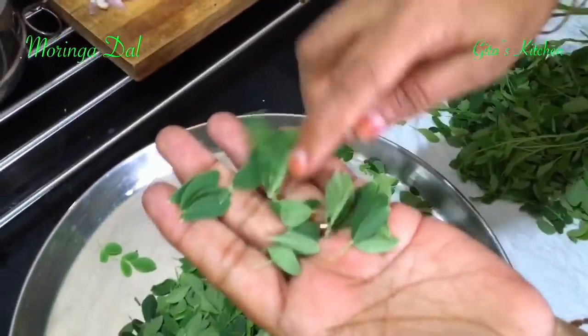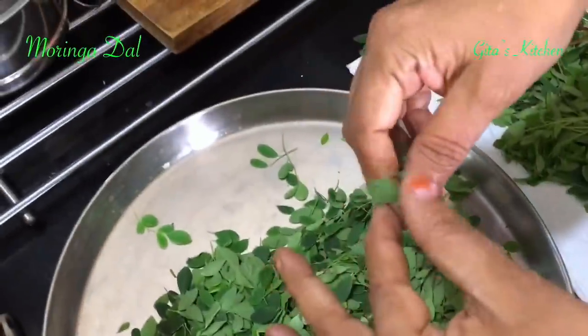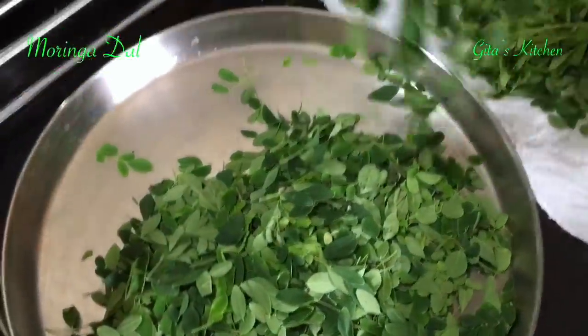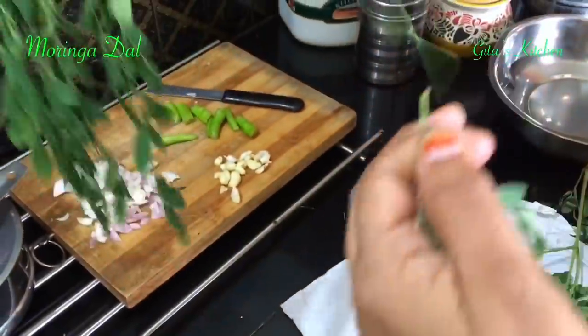These small stalks that remain — since the leaves are tender you can allow them to remain in the subji. We can use them. Just remove the leaves like this.